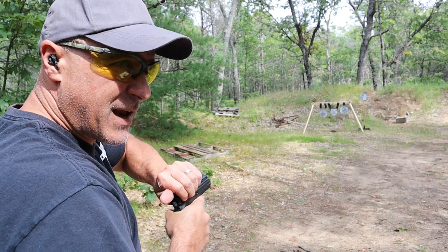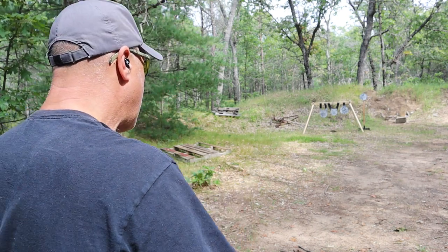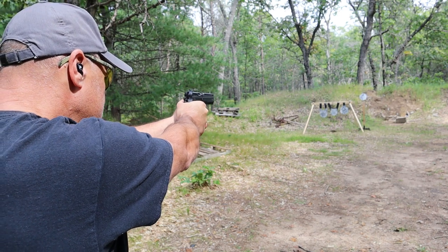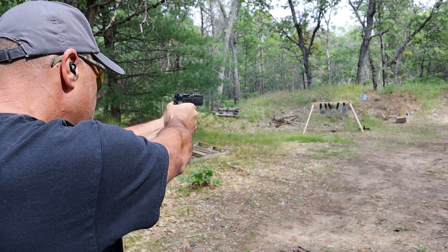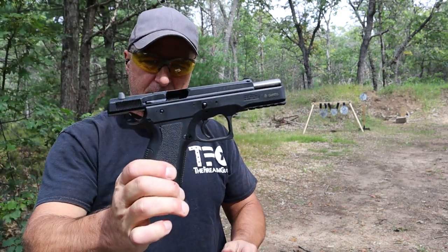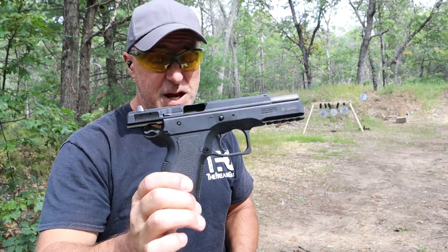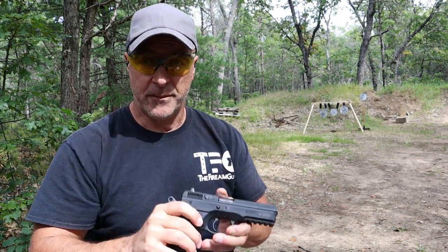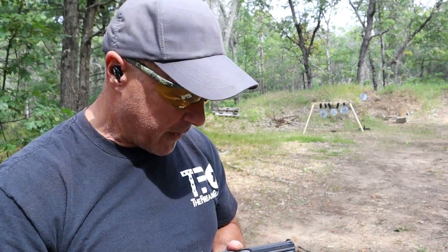Let me take a few shots here — I think I mentioned 18-round magazines. Nice pistol. Yep, people love CZ. On this channel you guys love CZ, and I do too. That's why I own more than a couple.